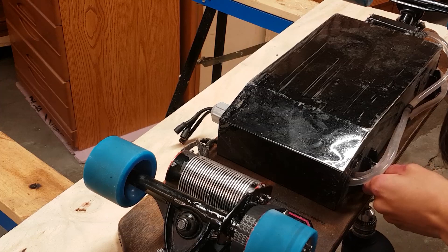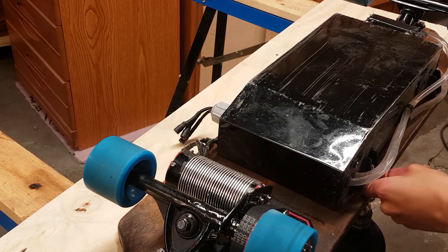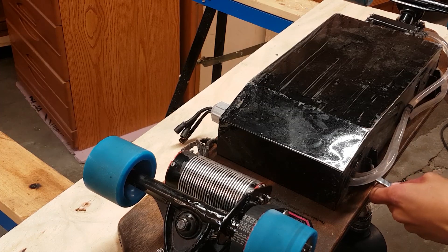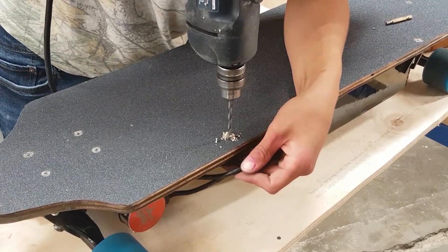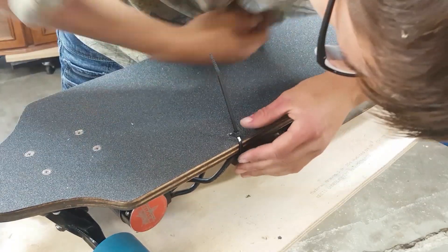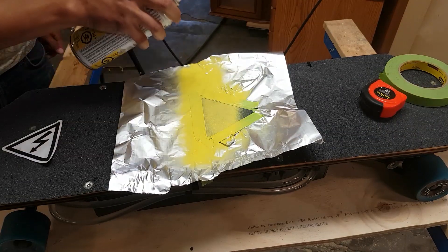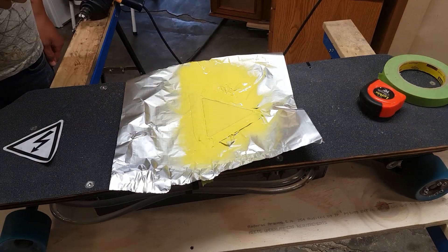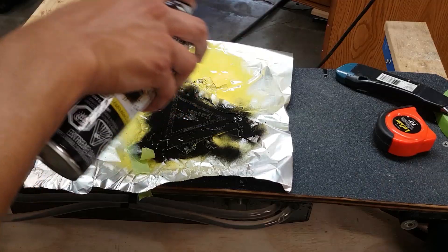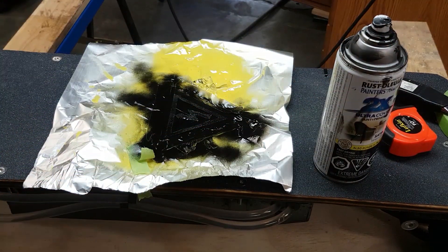I bolted on the steel box using four M6 stainless steel bolts and nylock nuts. To prevent the motor wires from touching the ground, I drilled a hole in the deck with a disposable drill bit and installed a zip tie. As a finishing touch, I masked off an area of the grip tape for the shock hazard sign and used yellow and black spray paint to make the decal.